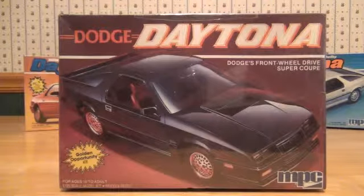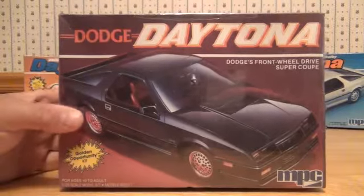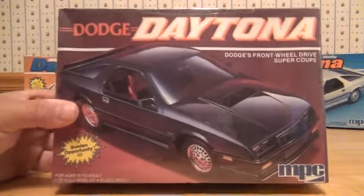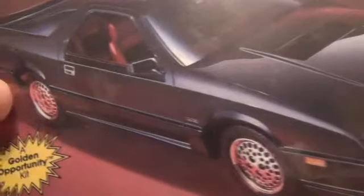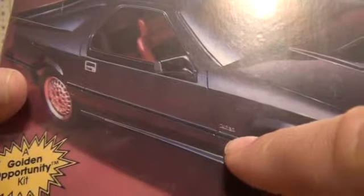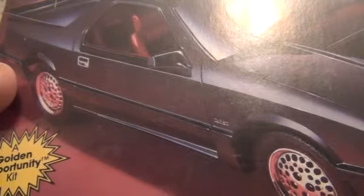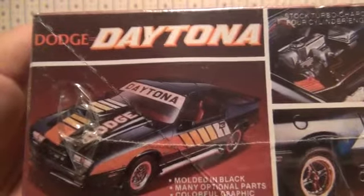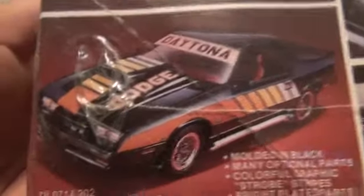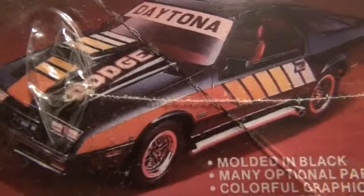Next up is another 1984 Dodge Daytona. This box is copyrighted 1984, so I believe it to be the second release of an '84 Daytona. It's all black and features a maroon interior on the box, and once again it has the turbo electronic fuel injection emblem, which was never there. It looks like the door handle was painted chrome, but they were always a matte or satin finish powder-coated black. You can also build a custom Dodge Daytona V8 front-wheel-drive version, and this one has some cool-looking decals you can put on if you decide to build it that way.